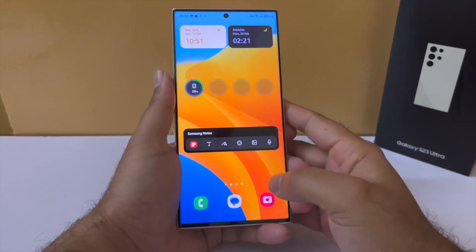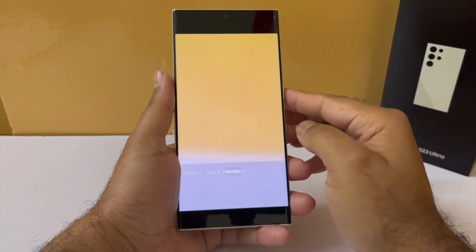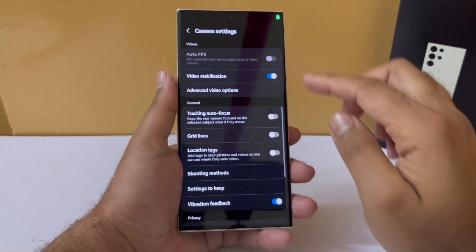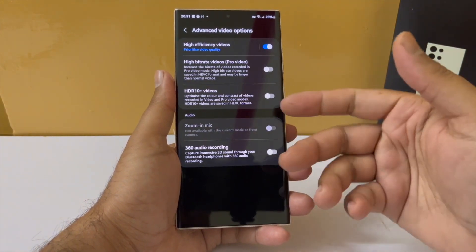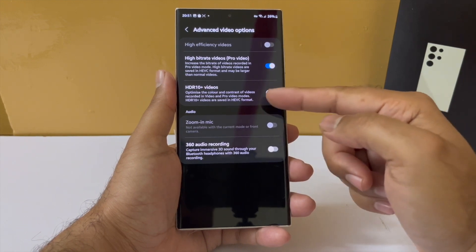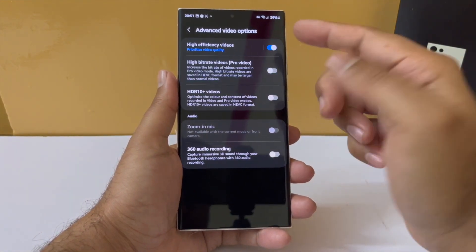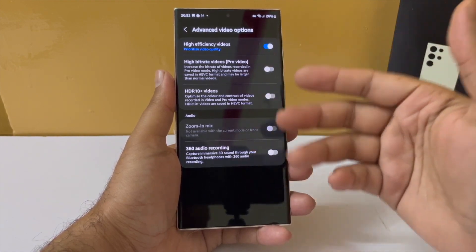Another update in the camera app is that in pro video mode you now have the option to record high bitrate video. Go into pro video mode, then into settings, then into the advanced video option — there is an option to shoot in high bitrate only for pro videos. This gives you more information that you can then color correct even better, though whether these settings actually improve your color correction process will have to be seen.